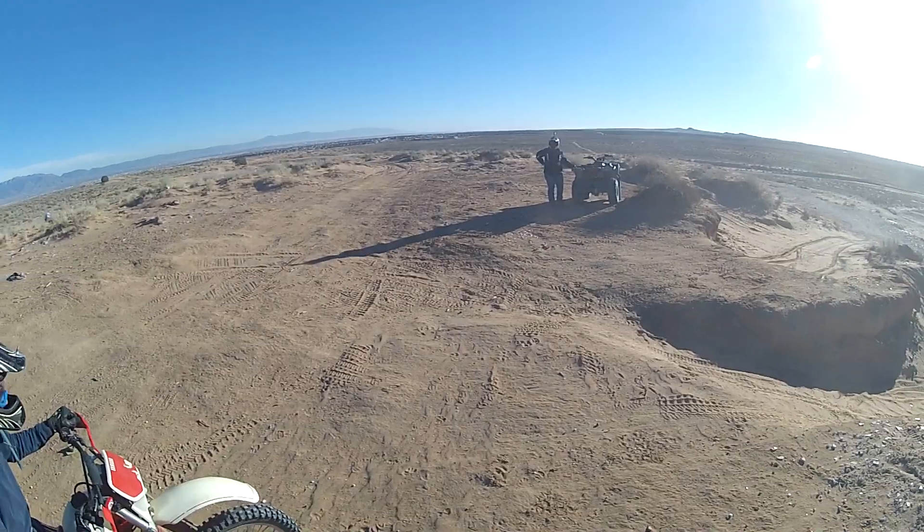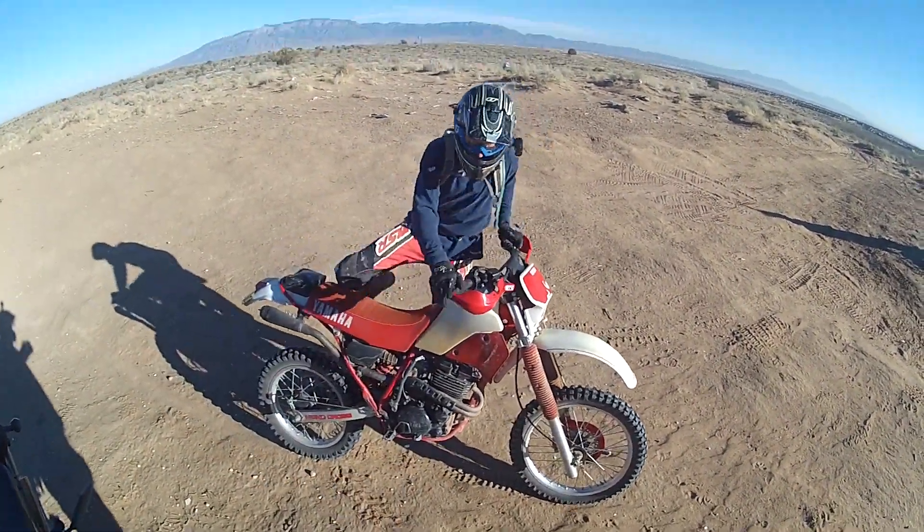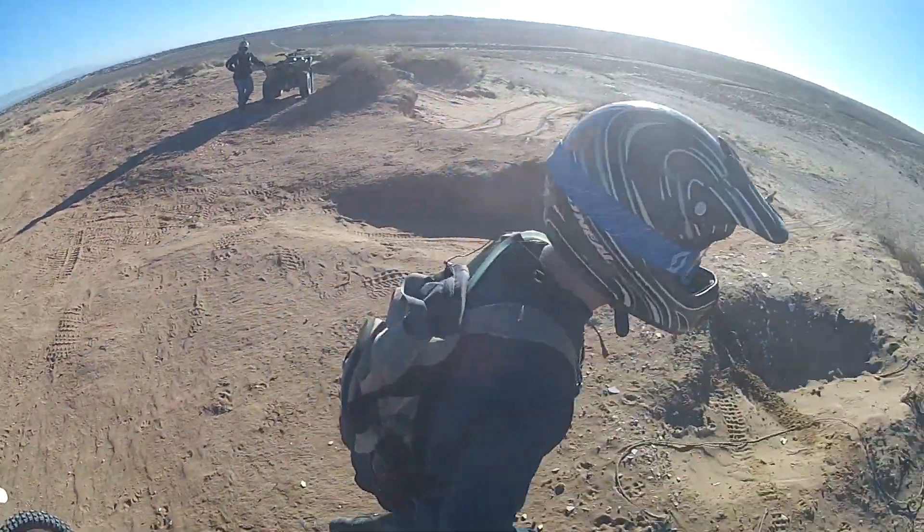That's scary on this bike because it doesn't feel like it's going fast enough. Because Katie's like... I feel like you're going fast.